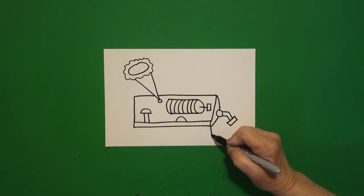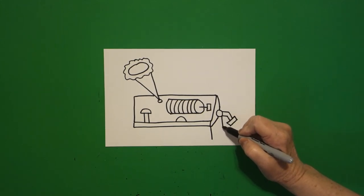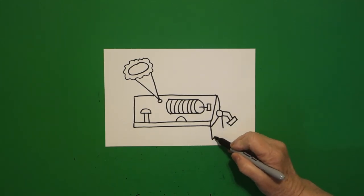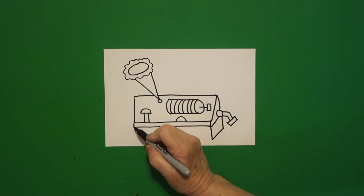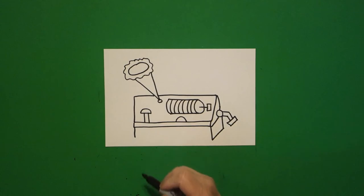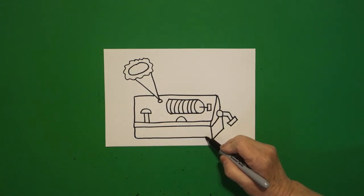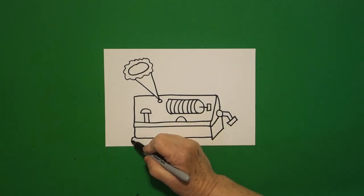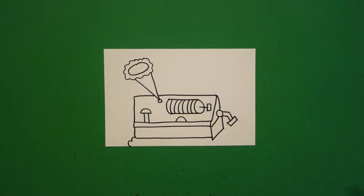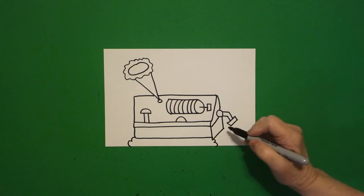Right here at the corner, straight line down, straight line down, straight diagonal up, connect. Come over here on the left, straight line down, big straight line over, connect. Come back to the left — curve line, curve line down, off the page. Come on the right — curve line, curve line down, off the page.